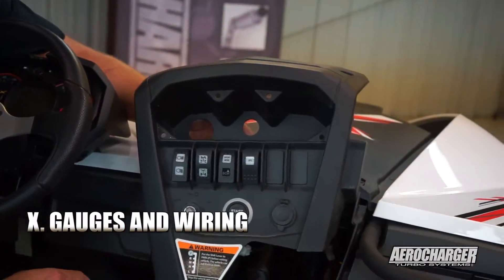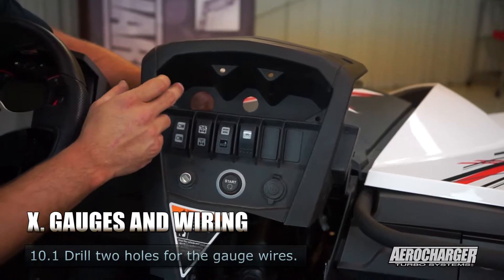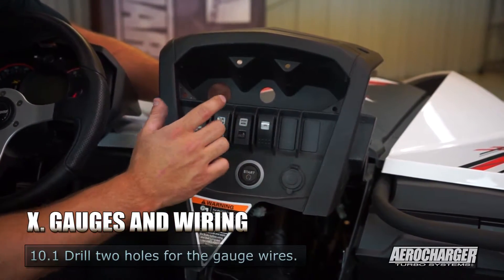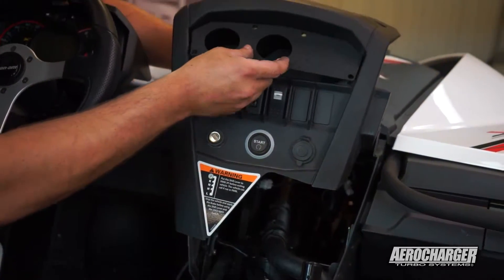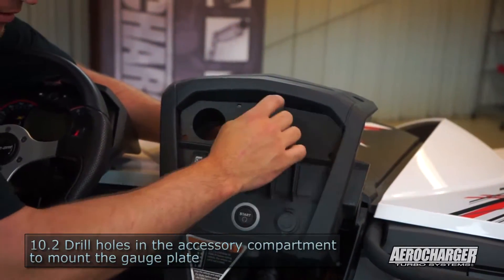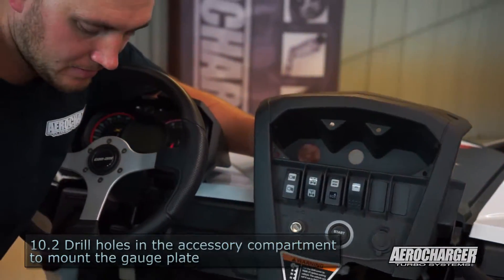Next up is the gauges. First thing you're going to do is drill two holes in the back to run your wires through — inch and a half on the left side, an inch in the center. Then you'll grab your gauge mount, use it as a template, mark the holes for your push starts, drill those out, and you'll be ready to mount your gauges.